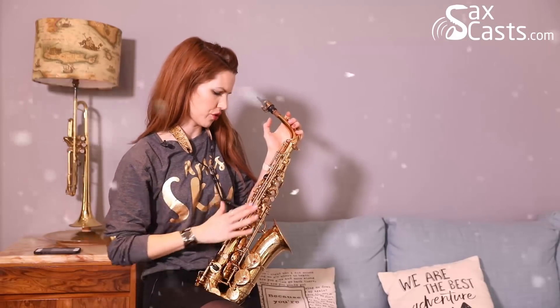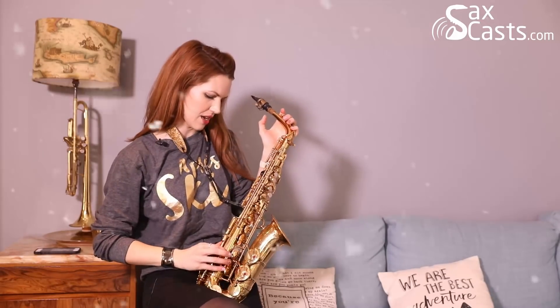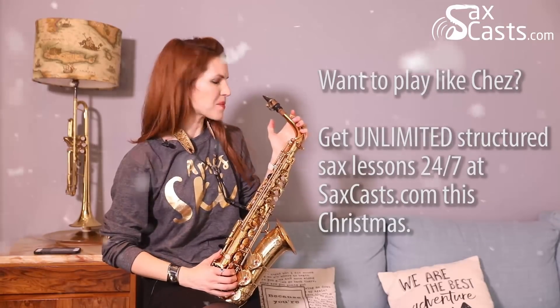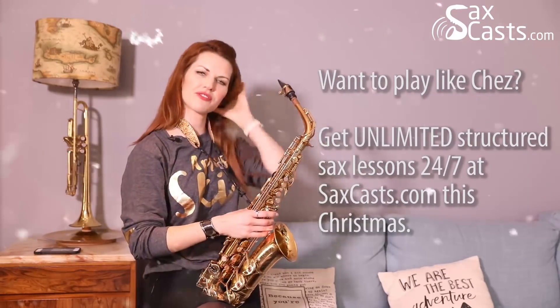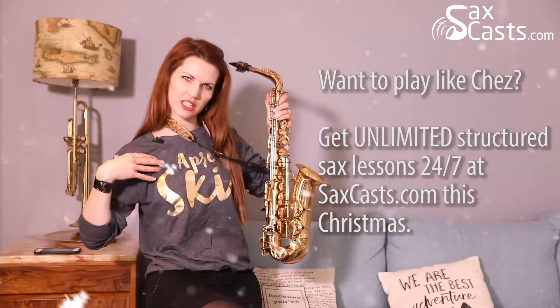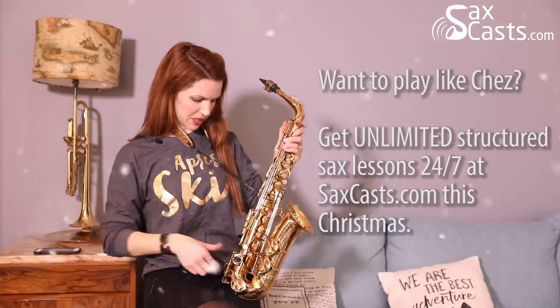Hi there, Ches Taylor here with my Selmer balanced action — isn't she beautiful. This is a new sax to me, old sax but new to me, and we're here to do a little bit of festive cheer with you. I'm wearing my après-ski jumper especially.